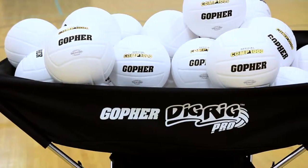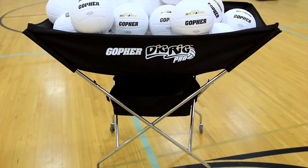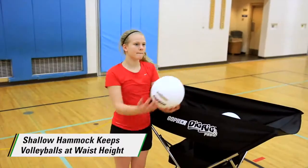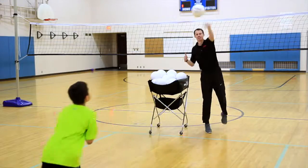Dig Rig Pro Volleyball Cart. Stop digging deep for volleyballs and get on the court faster with the upgraded design of Gopher's Dig Rig Pro Volleyball Cart. A shallow hammock design keeps volleyballs at waist height so it's easier for students and coaches to retrieve them quickly before activity begins and during fast-paced drills.